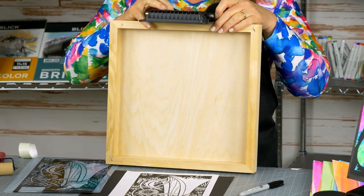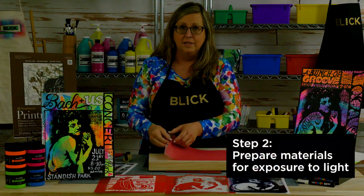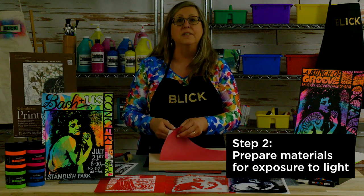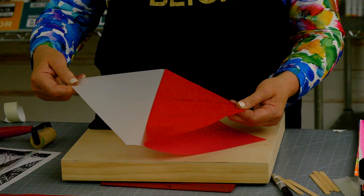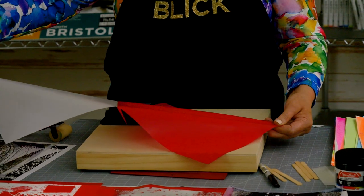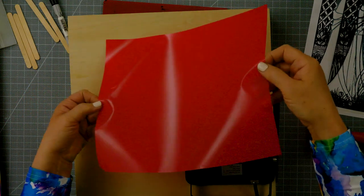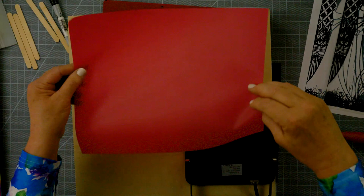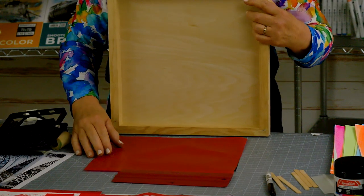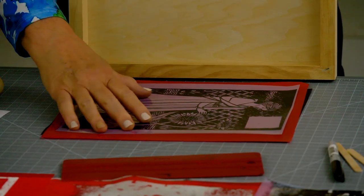Next I'm going to bring up my Speed Screen from the black sleeve. Speed Screens are not so light-sensitive that you need a dark room — just turning off the lights and closing the blinds, keeping it out of direct sunlight, will be fine. There is a white protective sheet on the back that needs to be taken off. The emulsion is only on one side of the screen — it's the shinier side. Lay the screen down emulsion side up and place the transparency image over the top so that the ink side is facing up.